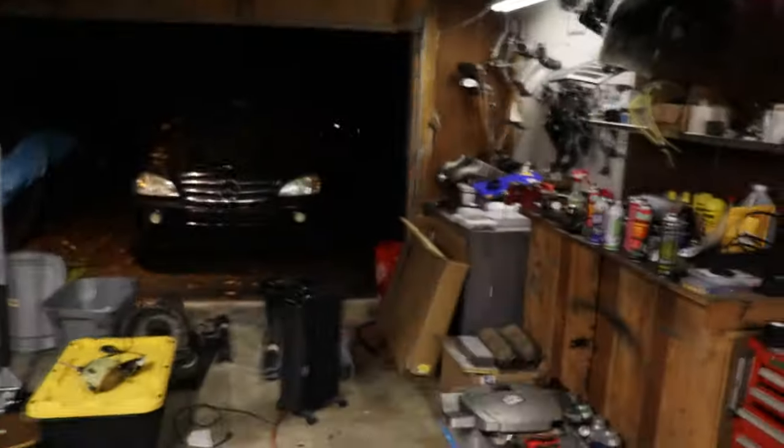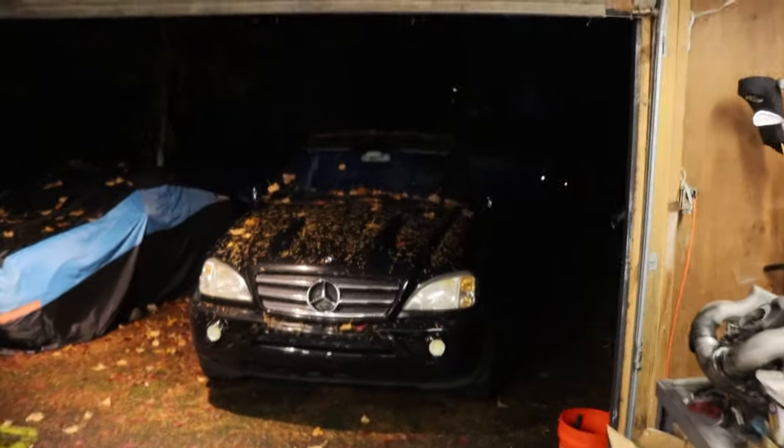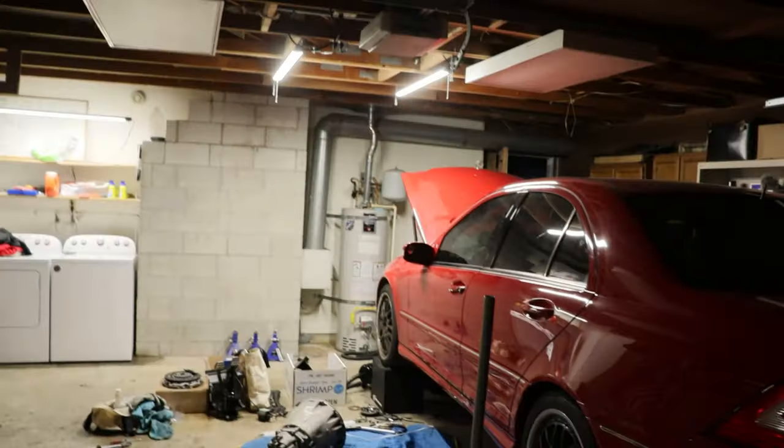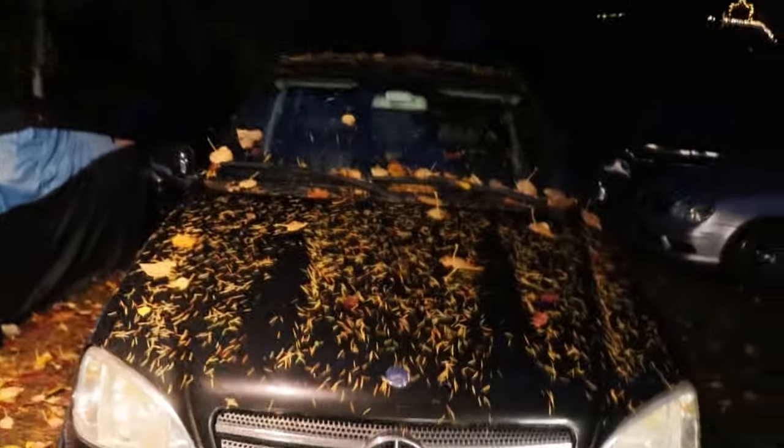Welcome back to the channel. We're in a cold garage with the washing machine running in the background. We need to take care of the radiator on our ML55. Everything is covered in leaves and we're still in the middle of the manual swap on the C55, so the ML55 is staying outside. It's probably going to make a mess when pulling the cooling out, so we're getting it done out here.